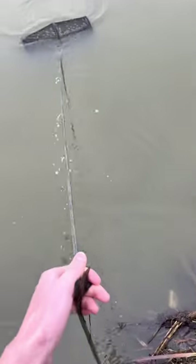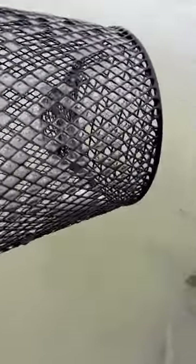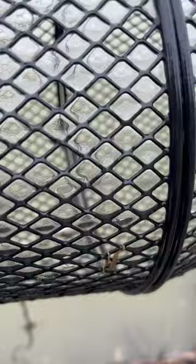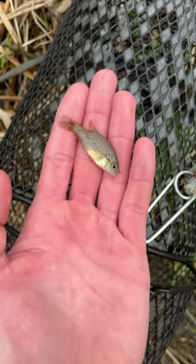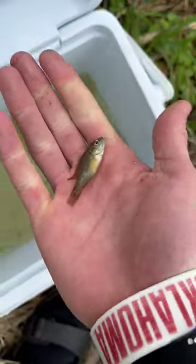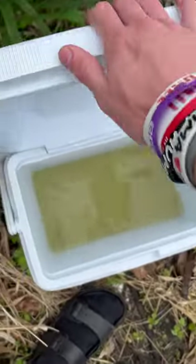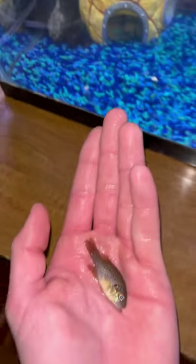Thankfully the trap was still there, so we quickly brought it in — and you guys would not believe what we found. Even though there's no crawfish, there is this fish head and this little fish right here, and this may be the cutest, most colorful little sunfish I've ever seen. So we quickly threw him in the cooler and headed home.